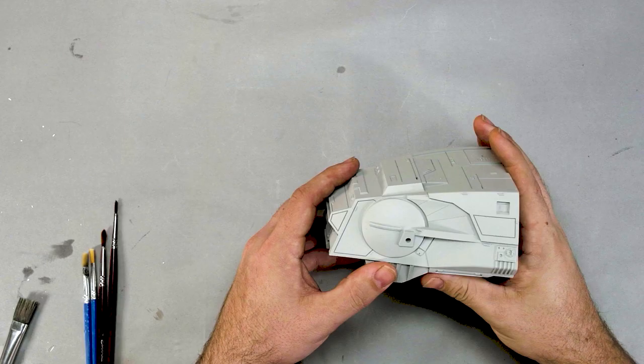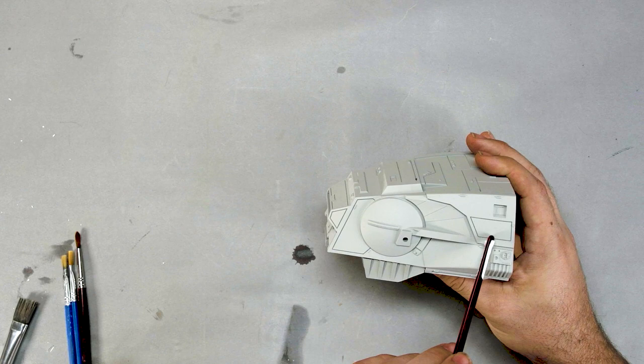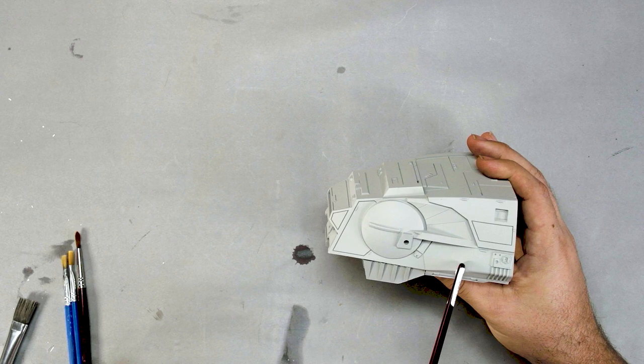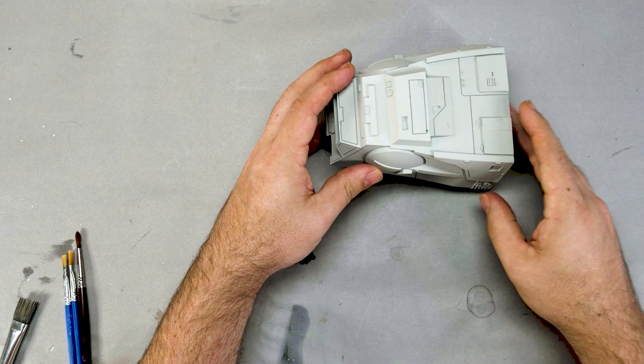We'll start here and streak from the center line downward, then streak underneath, across here, and across here again. We're going to do some light streaking across certain areas, then airbrushing in others — a little bit of airbrushing up top as well. We'll fill certain sections in with airbrushing and masking tape on the sides.